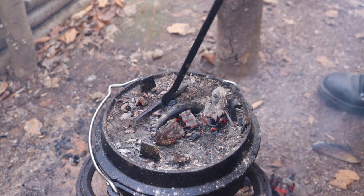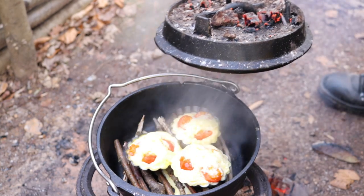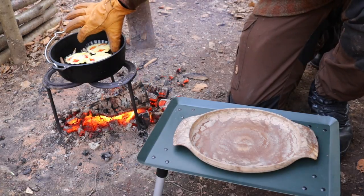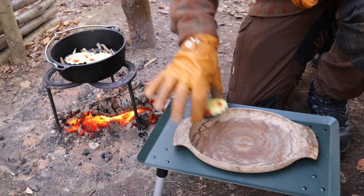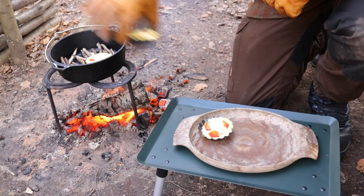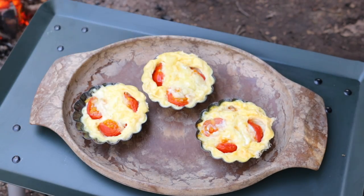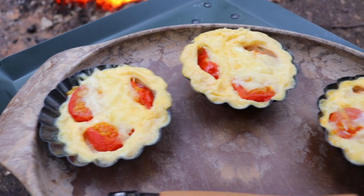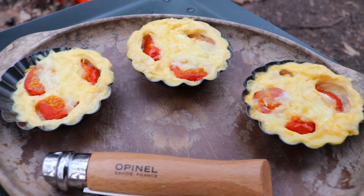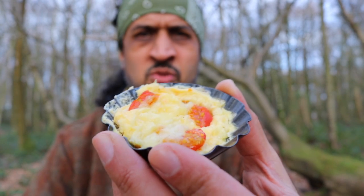The moment of truth my friends, let's see how it's looking. There you have it my friends — egg, tomato, cheese muffins, all done.